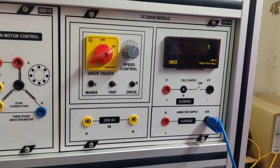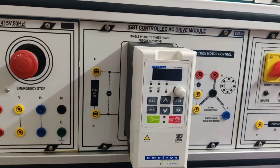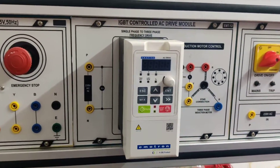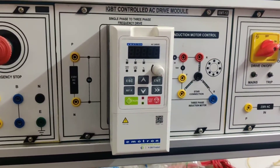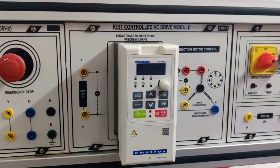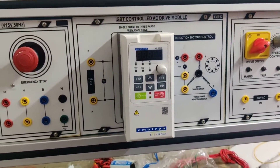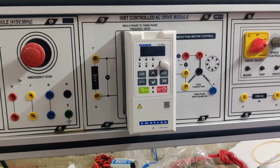This is the DC drive module. This is the AC drive module — for this, the input is single phase and the output is three phase. Now we will do the connections for the AC drive module and see the experiment.